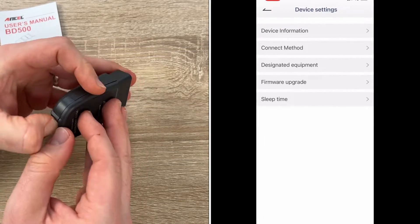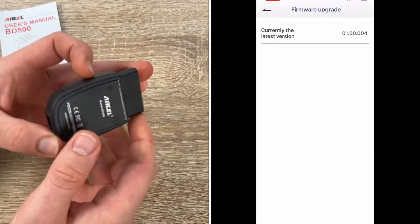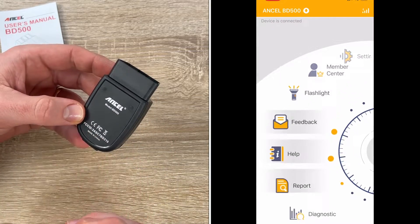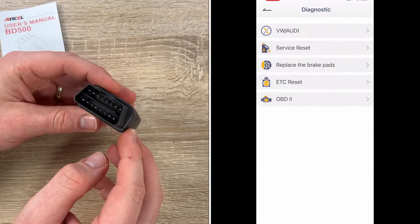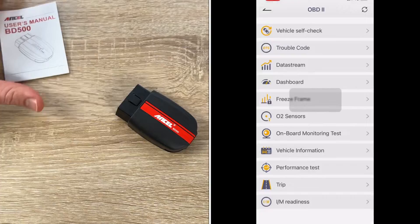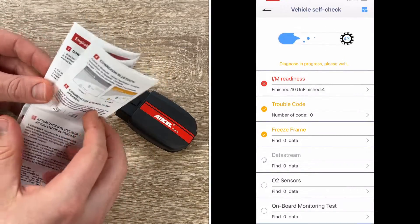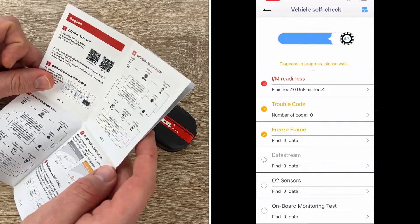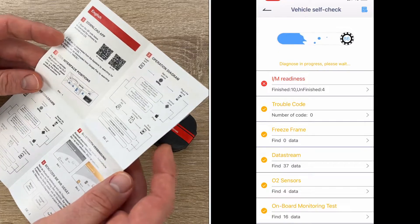It supports all 10 OBD test modes — not just for VAG models but for all family cars. This is a simple and comprehensive inspection covering a variety of car checks: engine, ABS, SRS, transmission, and more. It supports the most commonly used maintenance services such as electronic parking brake reset, service reset, and throttle relearning. This scanner uses Auto VIN technology to provide quick and accurate car identification in just one touch, without manual input of vehicle model and year.